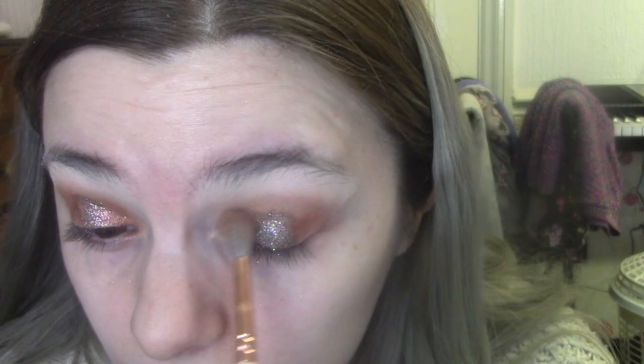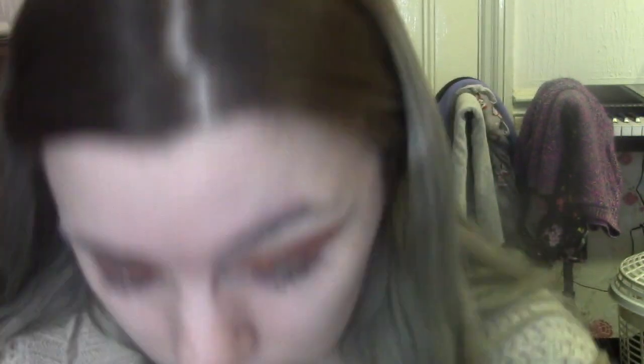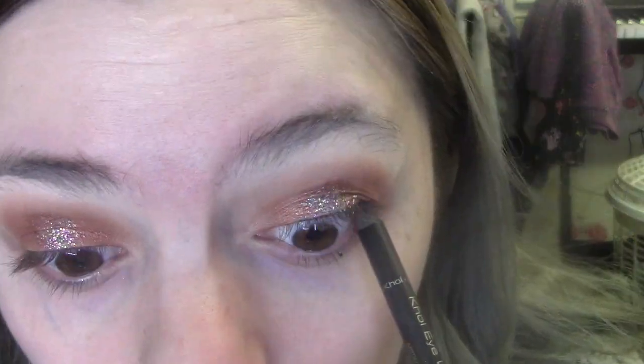I'm mixing that same colour with a darker red matte colour and then blending. Honestly I don't really know what I'm doing. I'm going to leave this shadow as it is for now — I might add to it or just leave it. I'm using the Art Deco Coal Eyeliner in 01, just going to sharpen this and then do my waterlines.